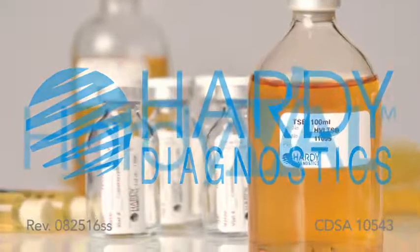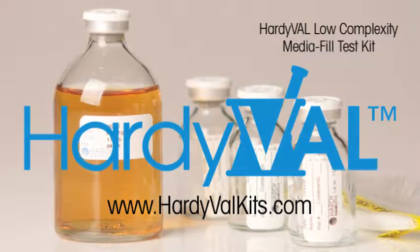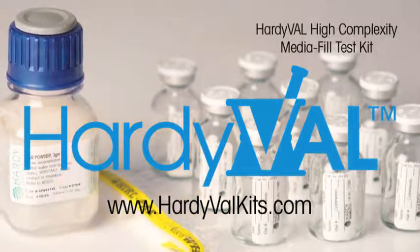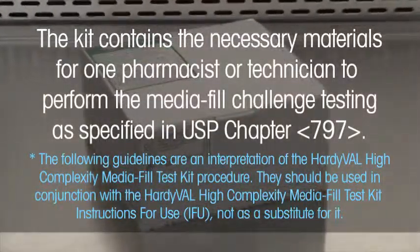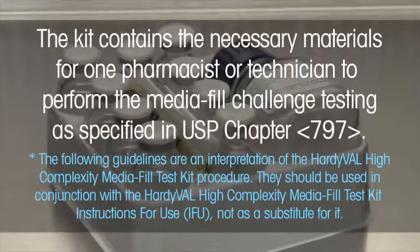Hardie Diagnostics HardieVal MediaFill Test Kits are recommended for routine use in the monitoring of aseptic procedures used in compounding sterile preparations. The kit contains the necessary materials for one pharmacist or technician to perform the MediaFill Challenge testing as specified in USP Chapter 797.